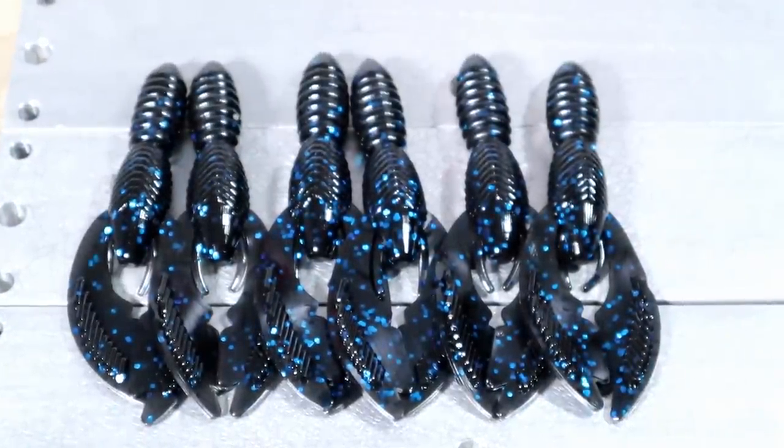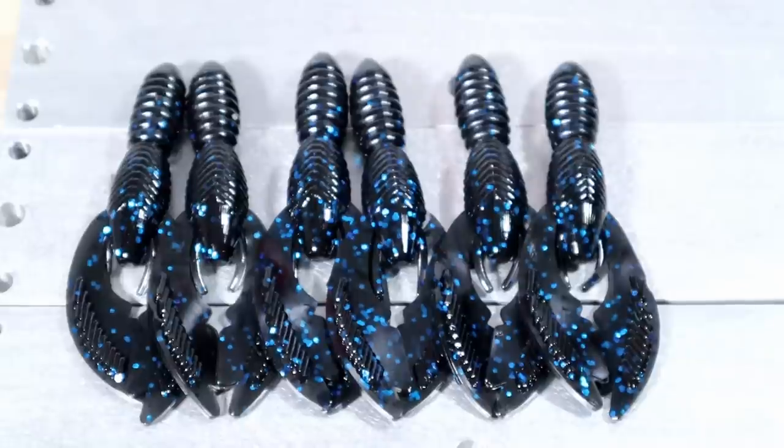Black with blue flake — beautiful. One of the greatest bass-fishing, fish-catching colors ever, especially here in Florida — it's got to be black and blue. One of the most effective colors ever. Put that on the back of a black and blue jig or whatever you want to do with it. Haven't made some of these basic colors in a while, and it's really nice to see an old friend.